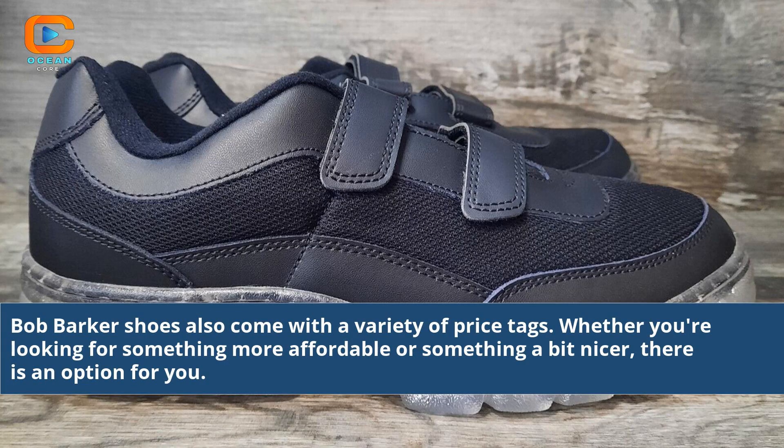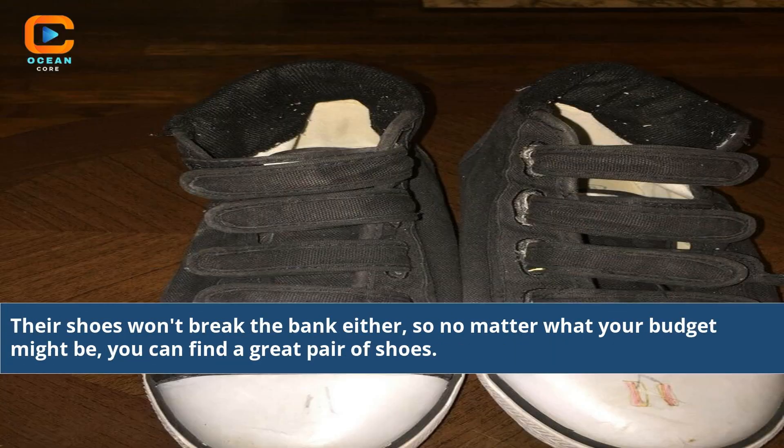Bob Barker shoes also come with a variety of price tags. Whether you're looking for something more affordable or something a bit nicer, there is an option for you. Their shoes won't break the bank either, so no matter what your budget might be, you can find a great pair of shoes.